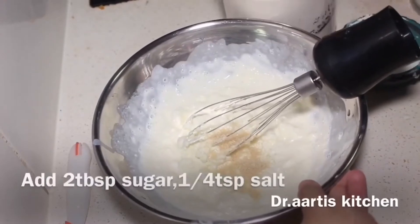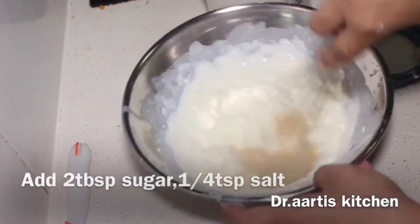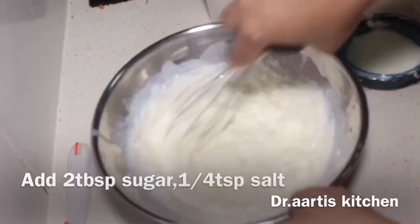Add 2 tablespoons sugar and 1/4 teaspoon salt to the yogurt mixture.